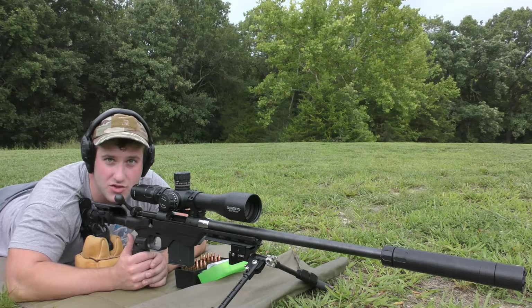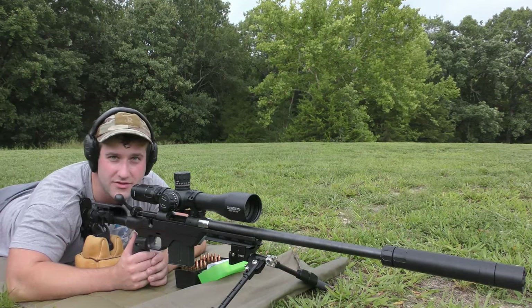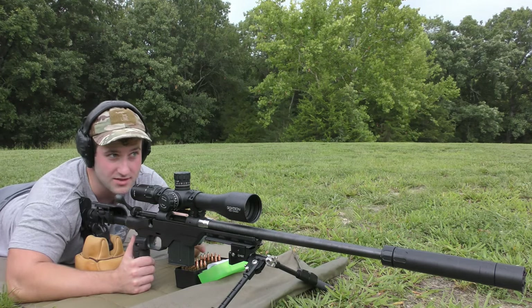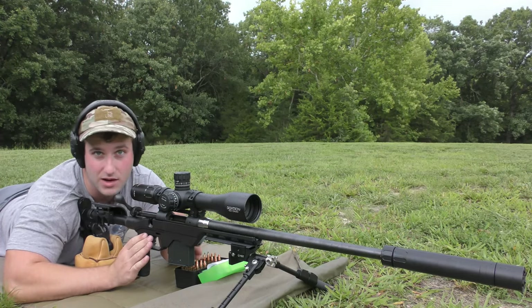Today we are working with a Savage 10 chambered in .308 Winchester. We are going to be using this as a coyote/varminting rifle. Just for the sake of YouTube, I'll get this out of the way now: we are on a private range, shooting in a safe direction with a safe backstop. This is a bolt-action rifle with a 10-round magazine.